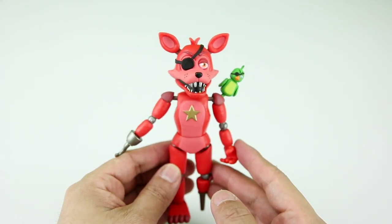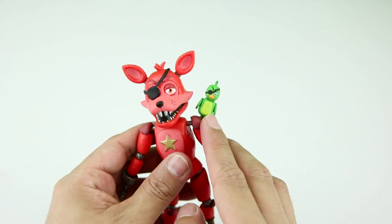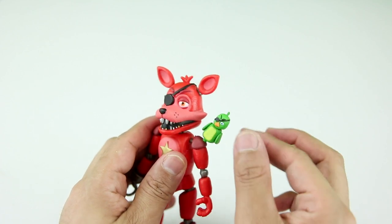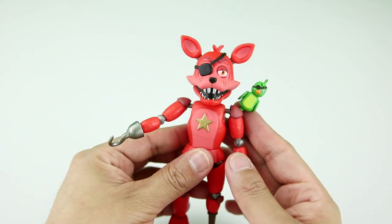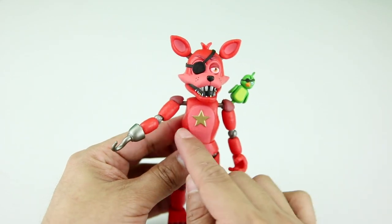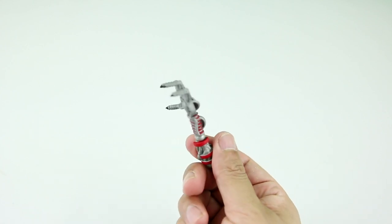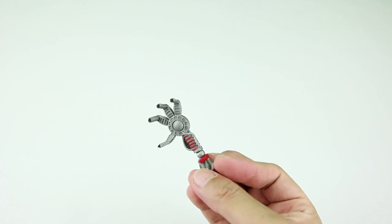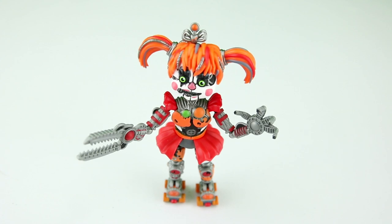Last and certainly not least is my homeboy Foxy. Foxy has his little parrot right here on his left shoulder. You do have to be careful with that because it feels like it can easily break off — so be warned. They did really well with Foxy. I just love how he has that star right there in the middle; everything on him looks super cool. With Foxy you get Scrap Baby's other arm — this is some kind of Chinese back scratcher.